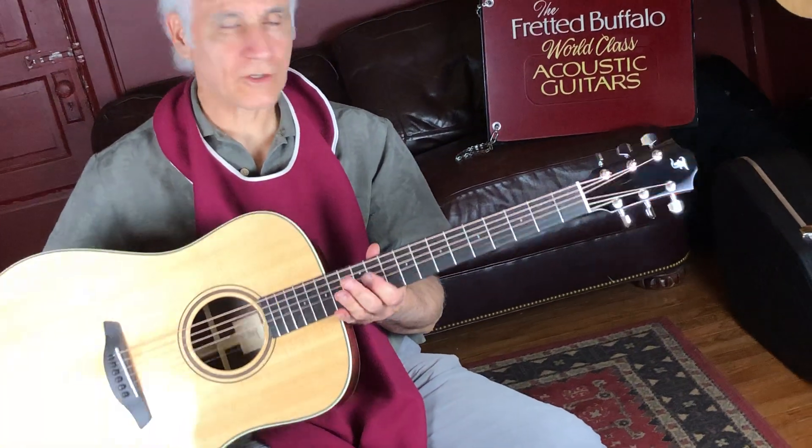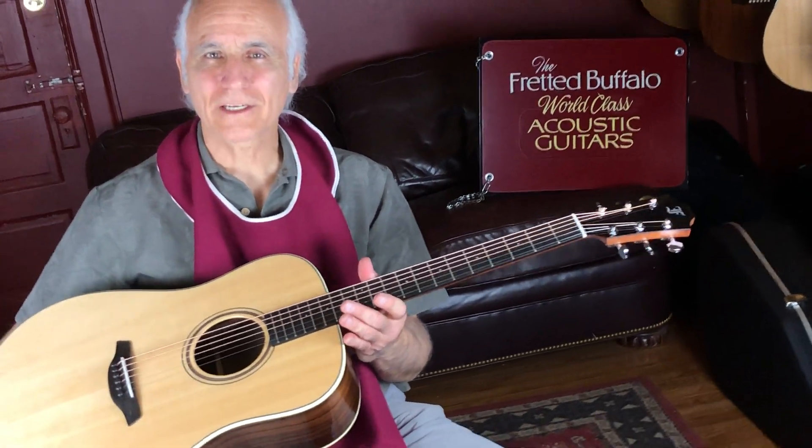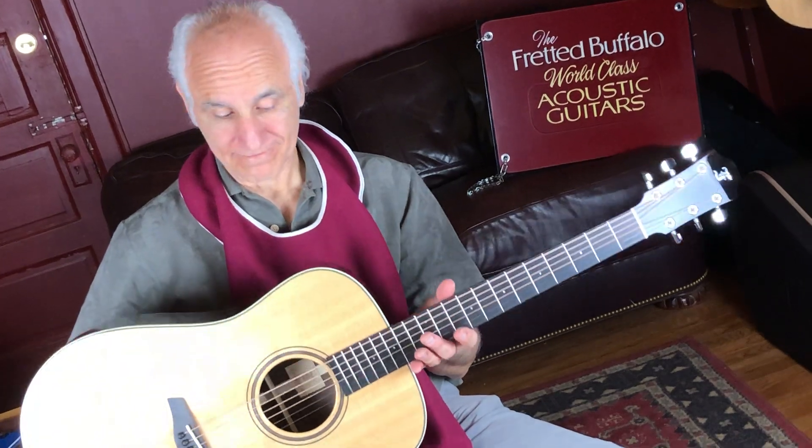I love this one. This is a great guitar. Talk to Bill over at the Fretted Buffalo and check this guitar out — the Furch Green DSR. Bye-bye.